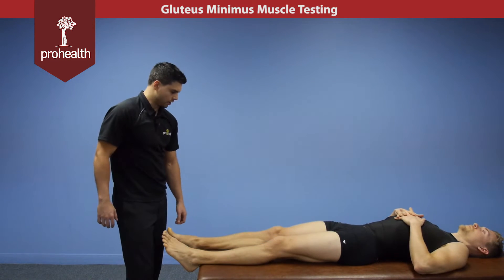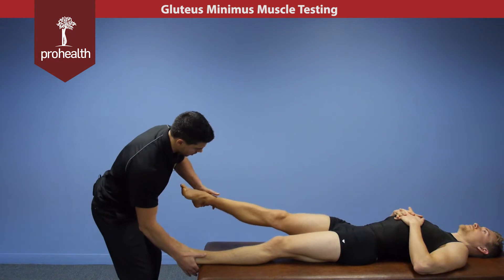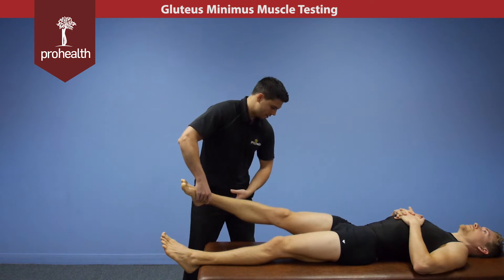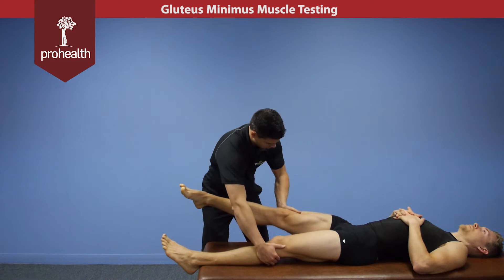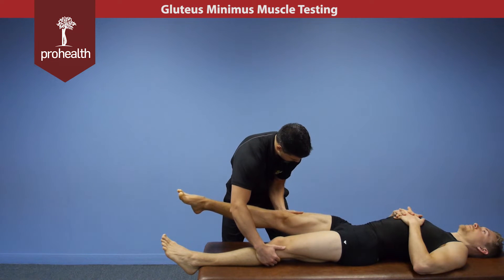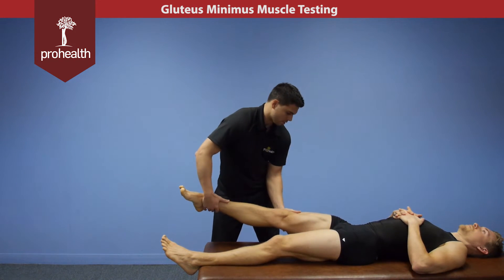For variations on the glute minimus muscle test, if they have knee problems and the test position is causing them pain, we can move up the table a little bit with the limb in test position, contact above the hip, support on the opposite side, and then muscle test that way. If you want to reinforce and not work so hard, you can pin that elbow right into your hip and lean your body weight into the table, which gets a really good test across that muscle.